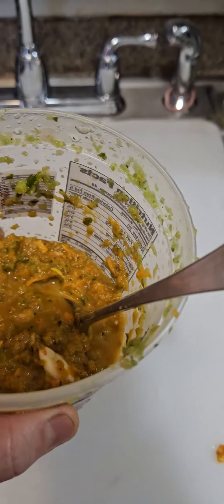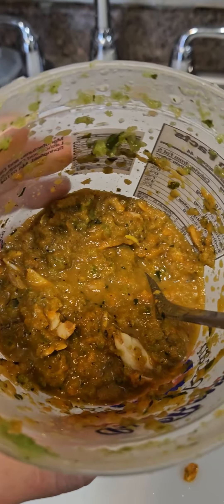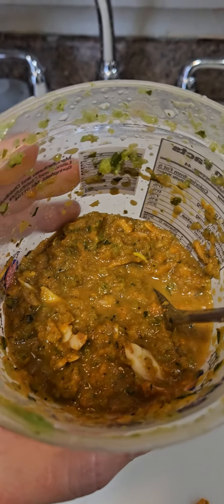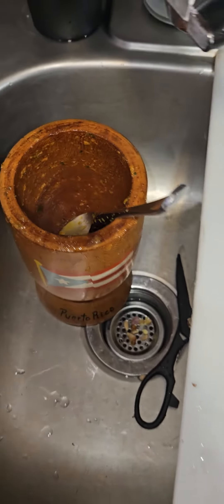I made my own recipe for the pernil — garlic, a little bit of this, a little bit of that, olive oil, and that's it. All I gotta do is scrape the salt, cut it, poke it, and add seasoning. The seasoning for the pernil is done — I put like 12 garlic cloves, salt, and lemon juice.